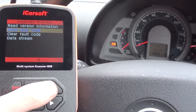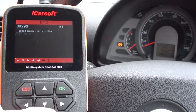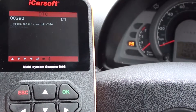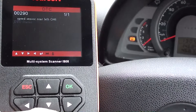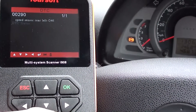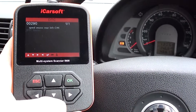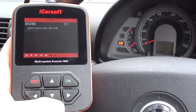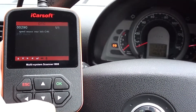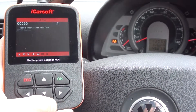What I want to do is click on 'read fault code' — and there we are, we have a fault showing: 00290, which looks like a manufacturer-specific fault — speed sensor rear left. So it is in fact a problematic sensor in the rear hub. We'll go ahead and change that over and then come back here to clear the fault codes and remove the ABS warning light.